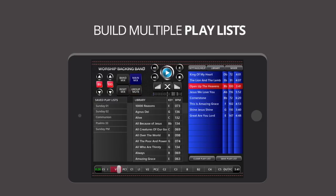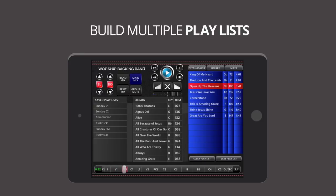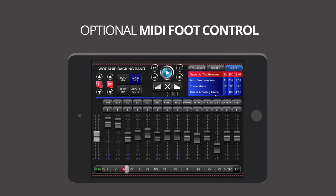You can build multiple playlists and even save and name them. And all this in an easy-to-use touch screen interface with optional hands-free foot switching via any MIDI foot controller.